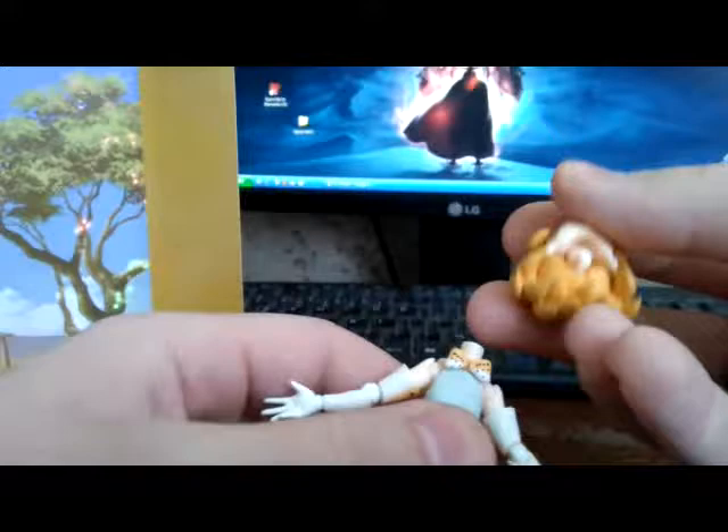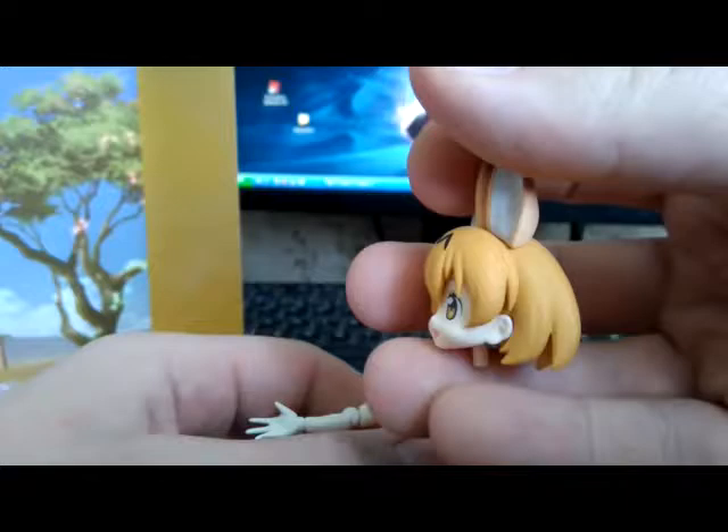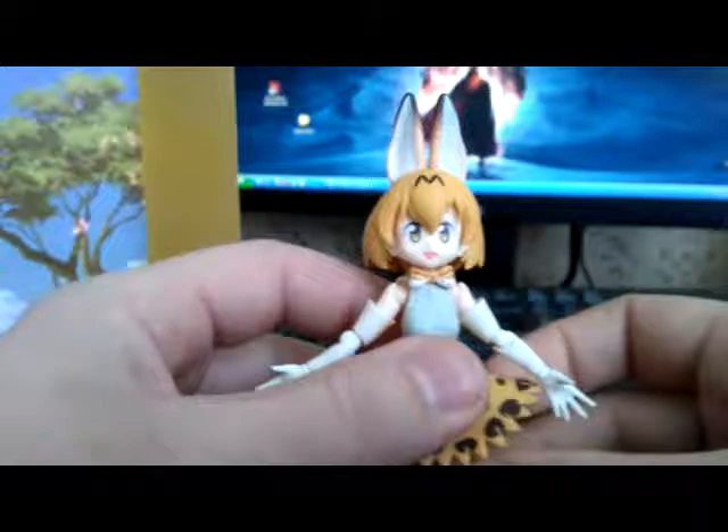By the way, very nice sculpting on the head and the details are pretty amazing. No wonder nowadays these figures cost a lot of money. The paint work is perfect. Let's put the head back onto the neck slowly so we don't want to break anything, and we have a very nice looking anime Kemono Friends Serval girl figure.